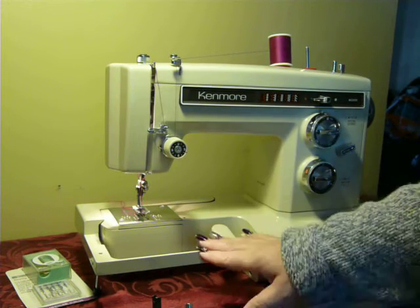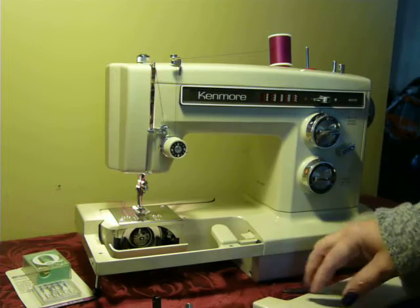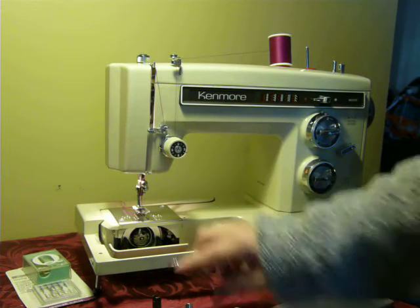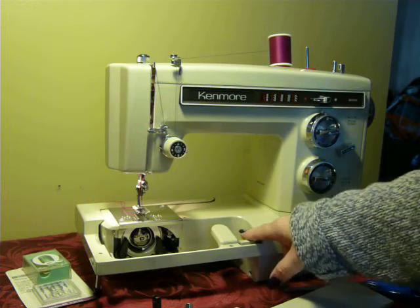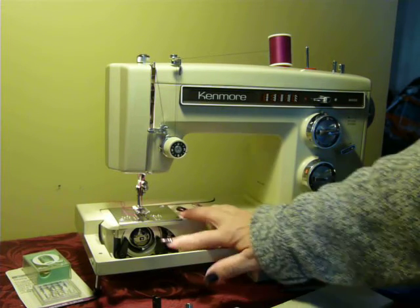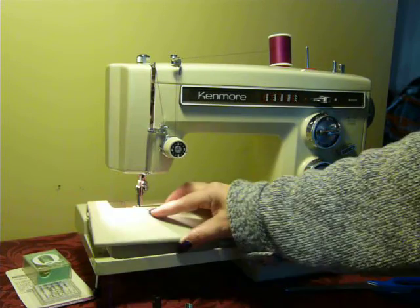If you just need to access your bobbin area, which is here on the arm, you just remove that top little panel by pushing the button on the end. That allows you access to your bobbin and your feed dog drop lever. It is a class 15 bobbin in there, and that snaps right back on.